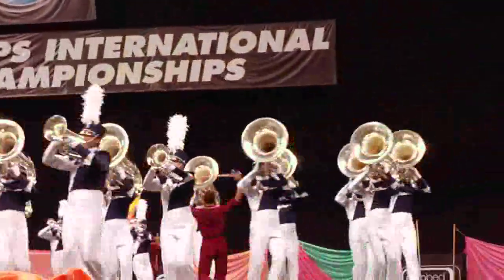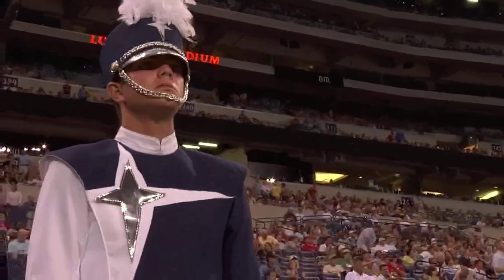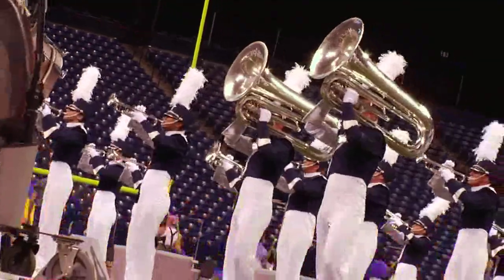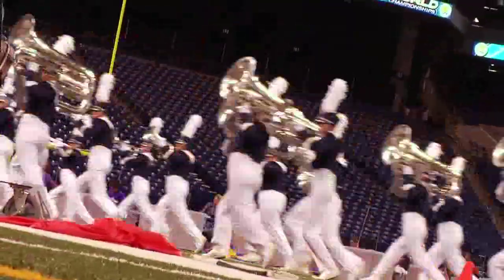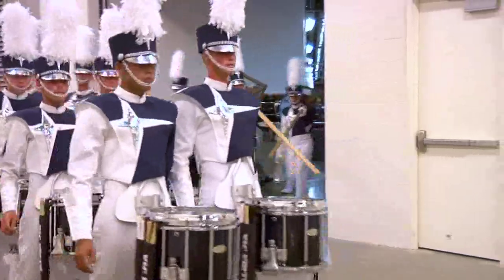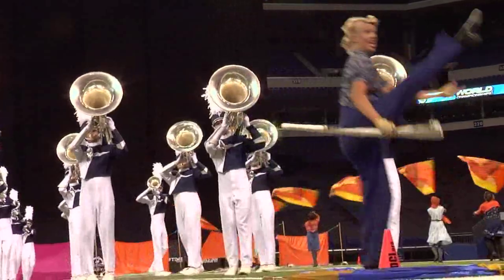This is our third year wearing our current Stanborough uniforms. They've held up remarkably well for us. With the pants being white and the jackets being predominantly white, they've gone through many wash cycles — we wash every four or five days. Overall, the quality and the construction of the product has been outstanding for us.